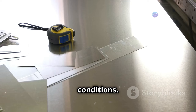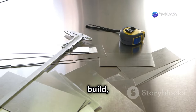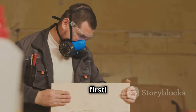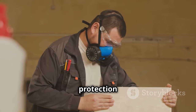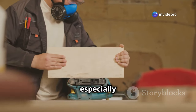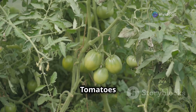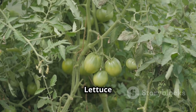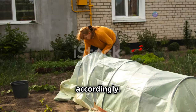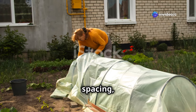Grab a measuring tape and a saw — accurate measurements are key to a successful build, and a saw will help you cut your materials to the right size. Safety first: always wear gloves and eye protection when working with tools. Finally, think about what you want to grow. Tomatoes love the heat, lettuce likes it cool — different plants have different needs, so plan your greenhouse environment accordingly.